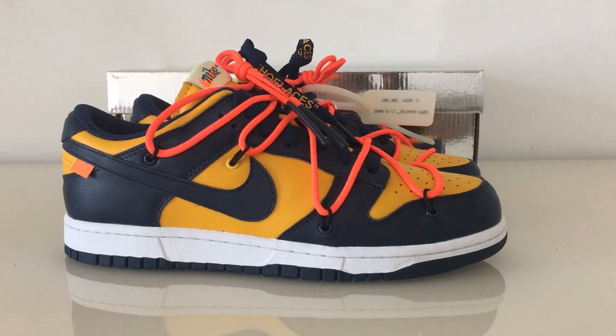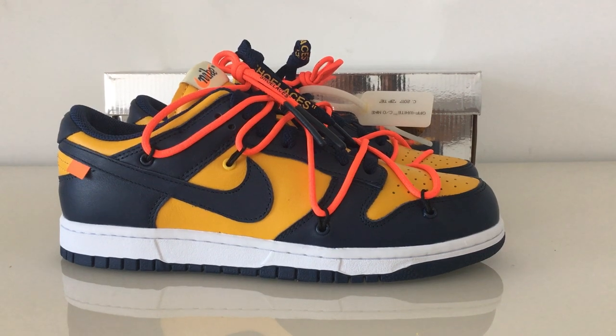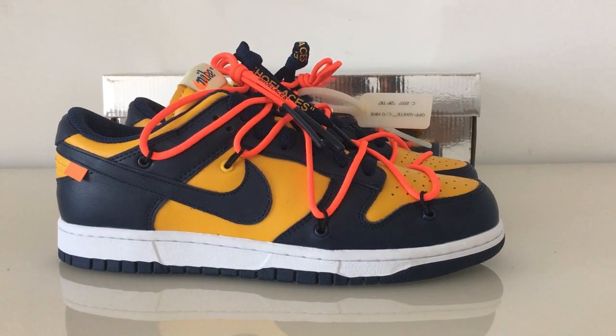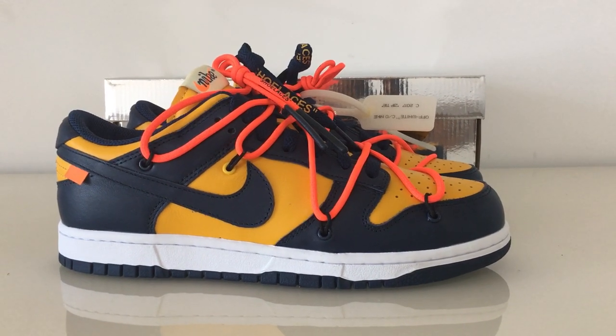What's up, beautiful. Welcome to my channel. So you can look at the new shoes here. This is the new Off-White Nike Dunk Low. This is the yellow-blue colorway.